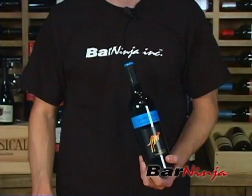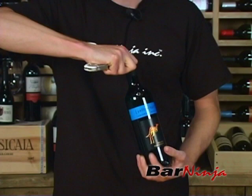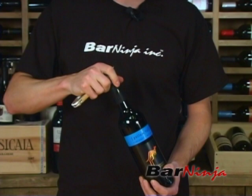The first step is to remove the foil, and we're going to use the back end of the wine key, which has a knife on it — a serrated edge. You just run that across the rim of the bottle, and you can keep the label pointed to your guests for some extra appeal, and then that foil will just pop right off.